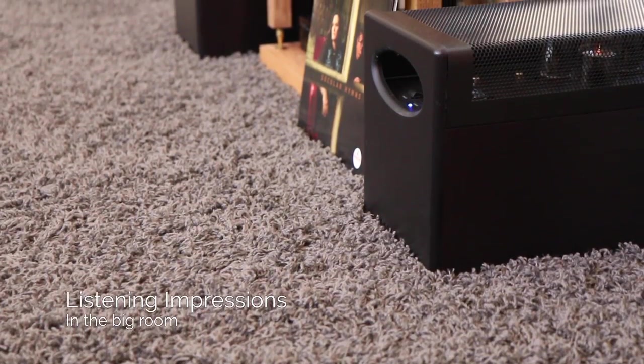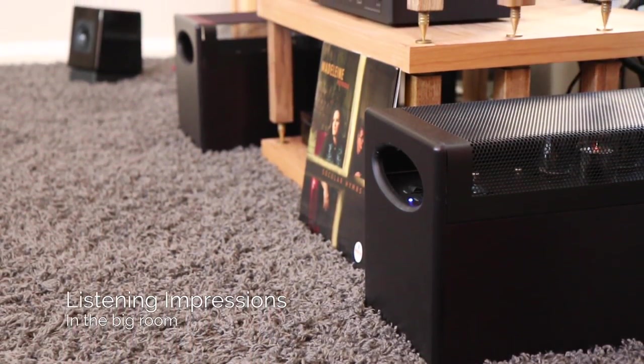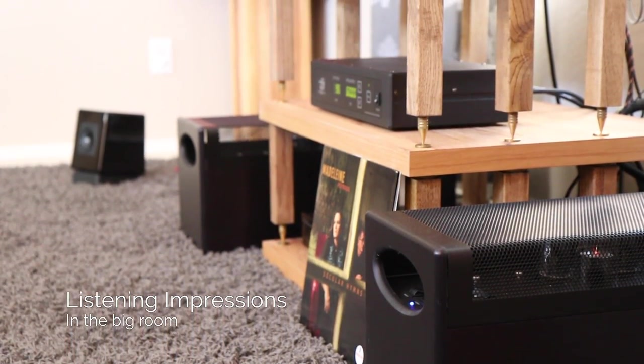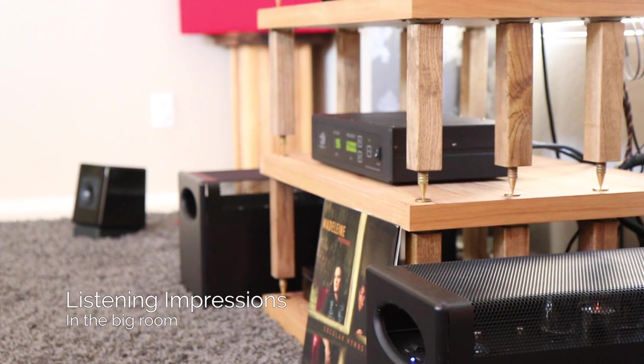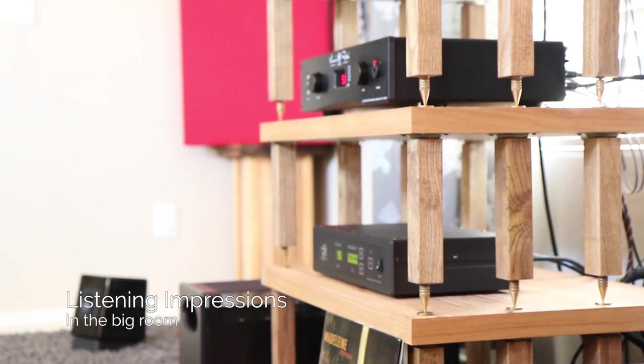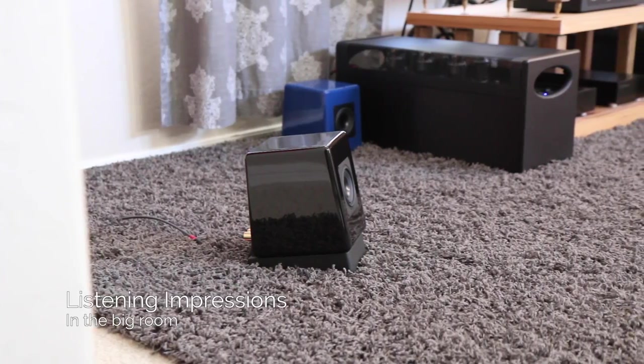The Ones are designed to be used as a desktop speaker or used for near-field applications. With that being the case, they do just fine showing who's boss in rooms like mine, which is 15 feet wide and 14 feet deep, with rooms connecting behind and to the sides.